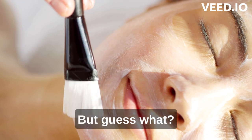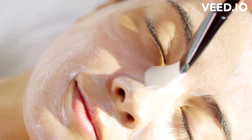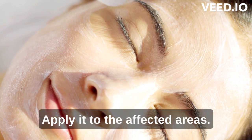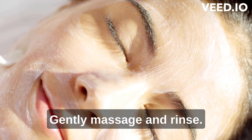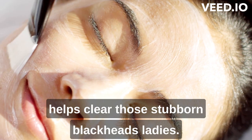Blackheads can be pesky, but guess what? Baking soda can help you bid them farewell. Create a paste using baking soda and water, apply it to the affected areas, gently massage, and rinse. You'll be amazed at how it helps clear those stubborn blackheads.